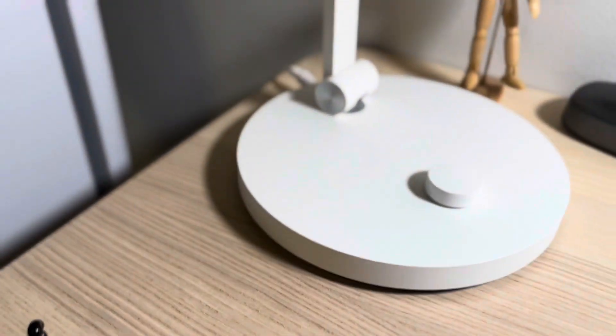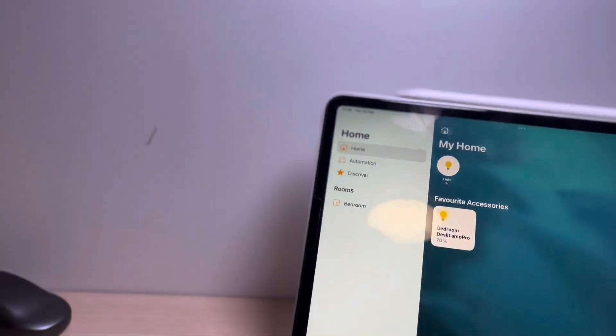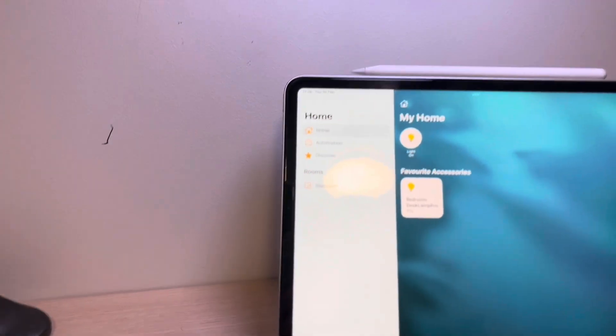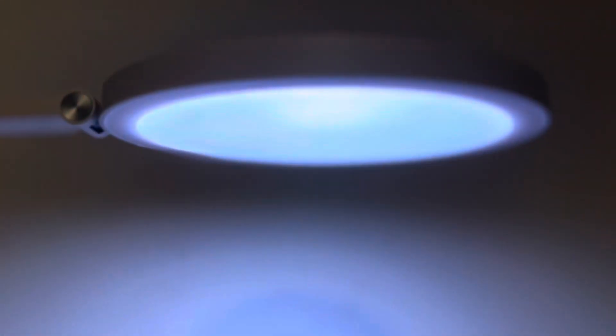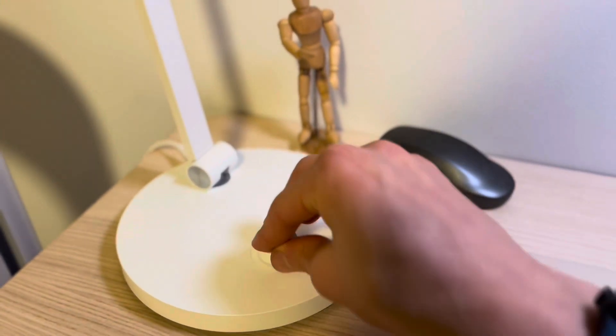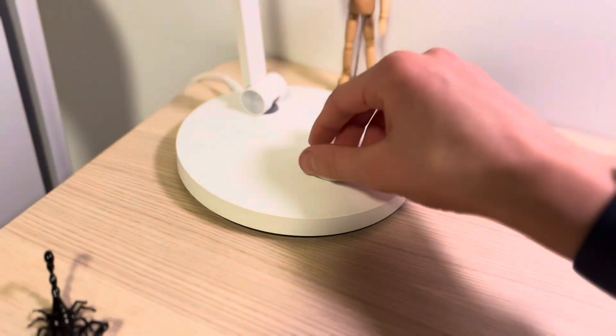Other than the wobbliness, the build quality is quite good - metal, I believe. The plate is plastic, the switch is definitely plastic, which is a little concerning. The plug cable is not very long. The arm can go backwards and forward. Click once to turn on or off, hold down and turn for color temperature, and just turn without holding for brightness.